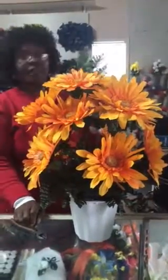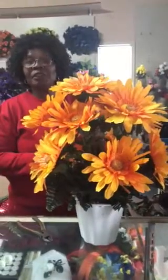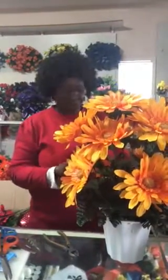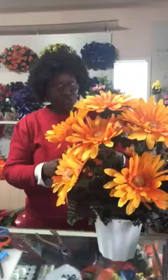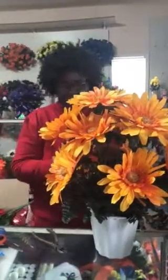This is a leather leaf. You can use them — you can get leather leaf in silk or live versions. You can get the live ones to use in a live arrangement, and these silk ones you can use when you're doing a silk arrangement to go on a grave or something like that. I like doing this one because it adds texture and color to the flower.